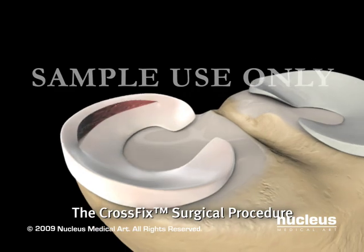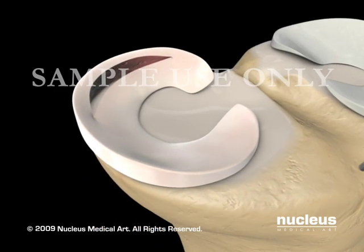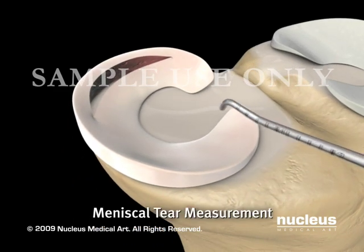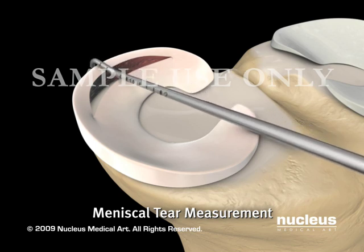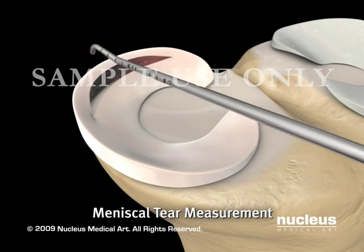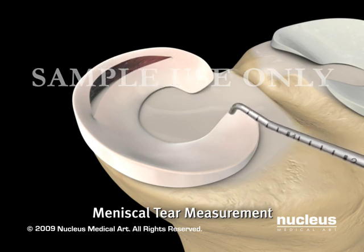The procedure begins with assessing the tear and determining its repairability. After portal placement is determined, the probe is introduced to measure the distance from the capsule to the preferred entry point on the meniscus. This distance will be used for the depth limiter configuration.